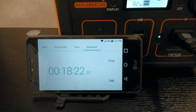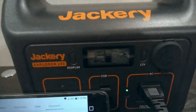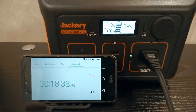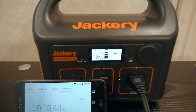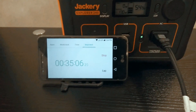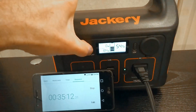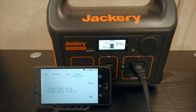Just checking in — we just passed the 18-minute mark. We're running steady right around 180 watts from this 200-watt heater, and we're at 75%, 74%. So we're making actually pretty good progress here. Remember, this is the Jackery 240 and it's got about 240 watt-hours. Just checking in again — we're almost at the halfway point at 54%, still hanging around 180 watts, and it's been 35 minutes. This is actually pretty impressive.